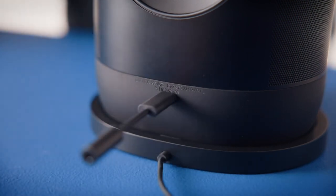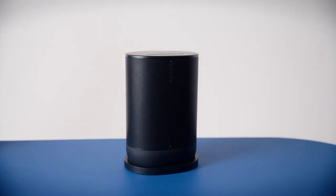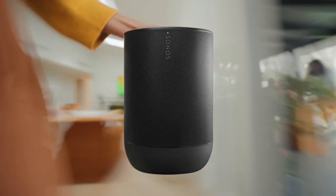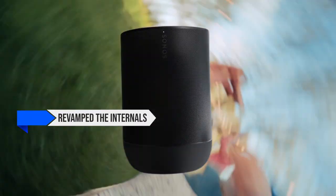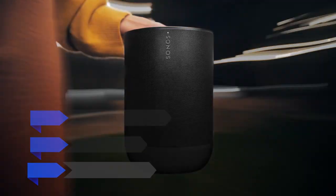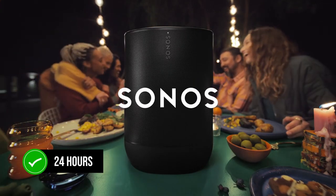This speaker is the successor to the original Sonos Move, and the improvements are clear. The most significant upgrade is the sound quality. Sonos completely revamped the internals, delivering richer, more detailed audio that surpasses its predecessor in every way. It even doubles the battery life to 24 hours.